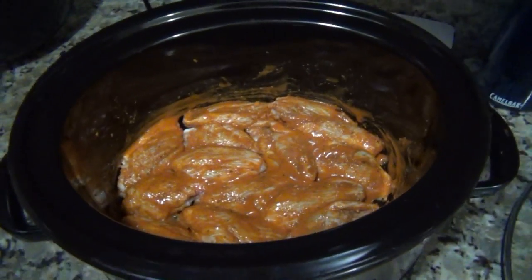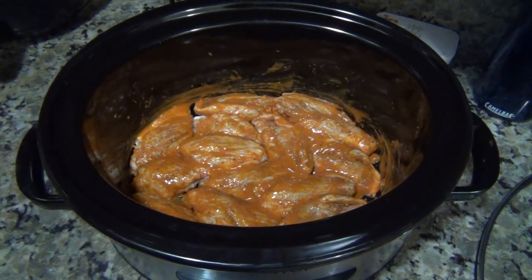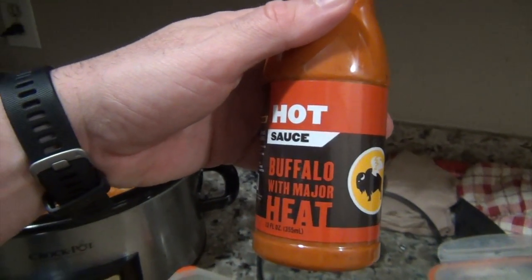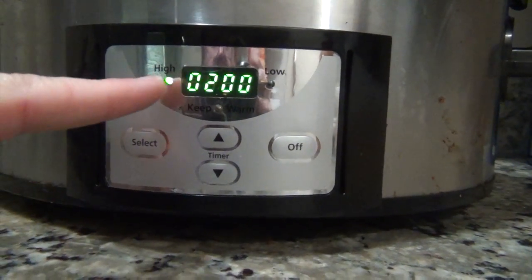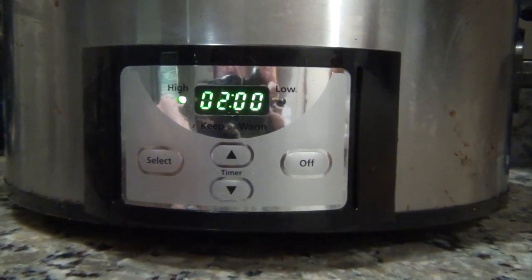I have never ever done hot wings in a crock pot before and I'm using a really spicy sauce. This might be horrible, but we're doing it. Two hours on high, come back, flip them, and do two more hours on high.